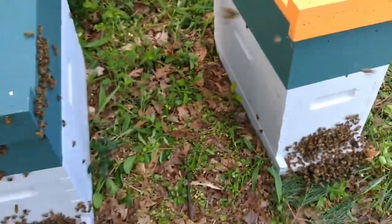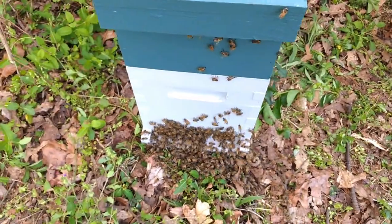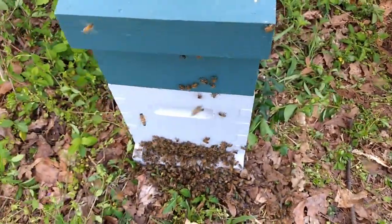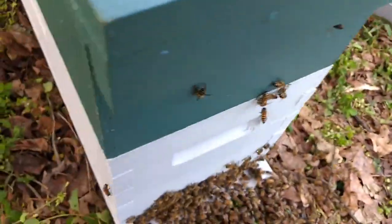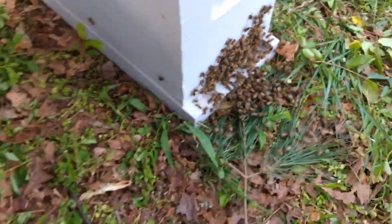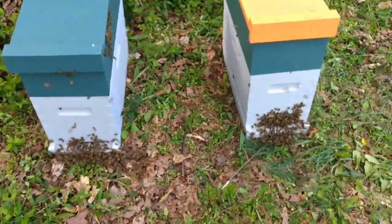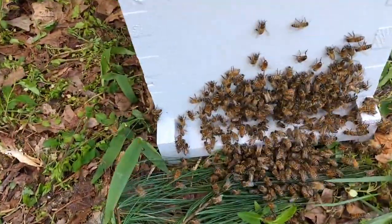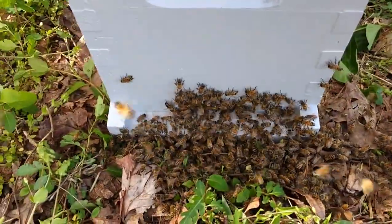It's not equal because I believe the queen's pheromone on the left hive was a lot stronger than the other one. But I've got enough bees in the other box that it should start working really well. We're giving them more time to settle in. I've been raking a few off this box and putting them in front of the second box, and they're going in and fanning her pheromone. So we're good to go.